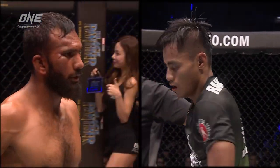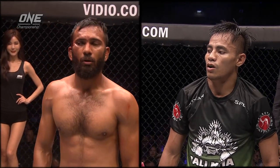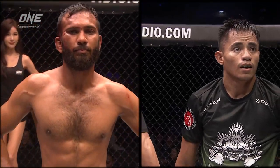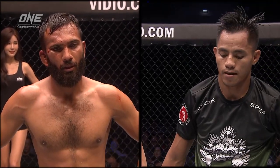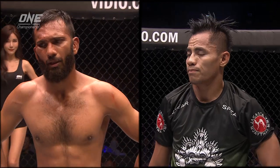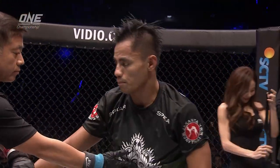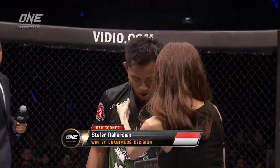Stefa Rahadia put on a grappling clinic — impressive stand-up, landing that nice right hand over and over, winning the stand-up exchanges, and when the timing was right, sliding in for the takedown and dominating from half guard. Landing short elbows and ground and pound. Ladies and gentlemen, after three rounds of intense battle, all three judges have scored this bout in favour of your winner by unanimous decision from the red corner: Stefa Rahadian! Still undefeated, the Indonesian rising star just went to the next level here at One Championship.